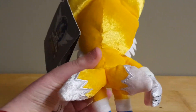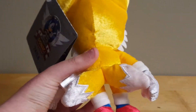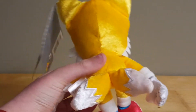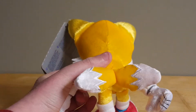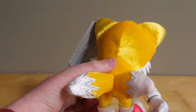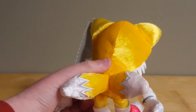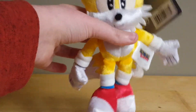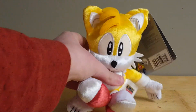From the back, Tails looks nice, but his tails do seem a bit small. They're definitely serviceable, but I do wish they were bigger because they do look definitely kinda small here. They still look very nice with the stitching and the embroidery around the edges to divide between the yellow and white. Not much more to say on this guy — it's Tails.